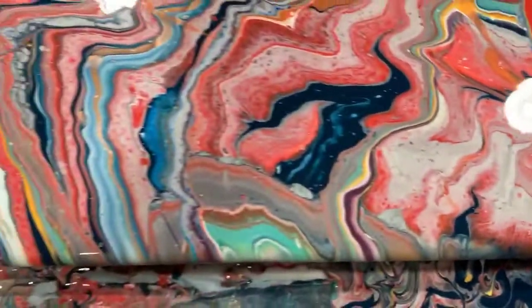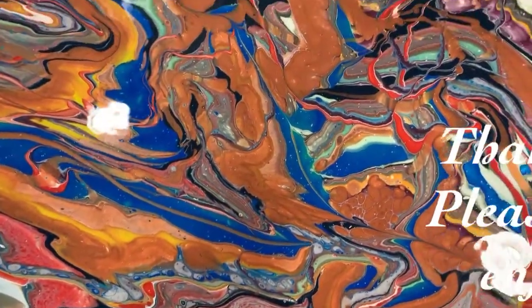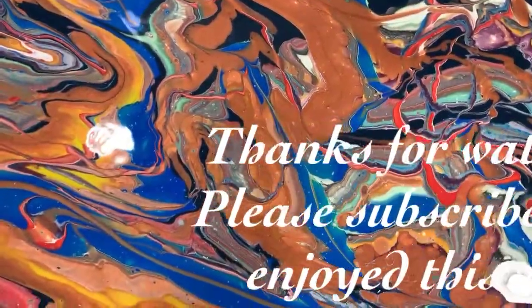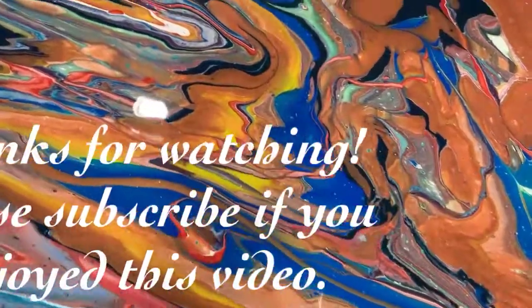So let me know what you think. Give me a thumbs up if you like this video and share it. Subscribe if you haven't, make sure you ring the bell and choose all so you know the next time I post a new video.